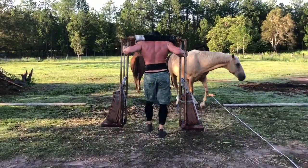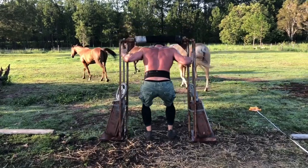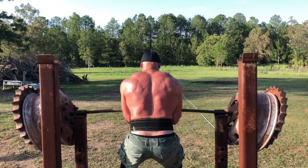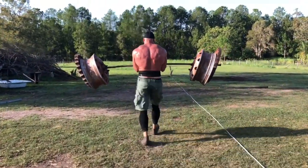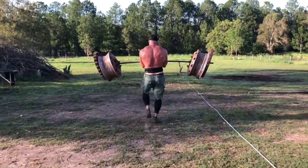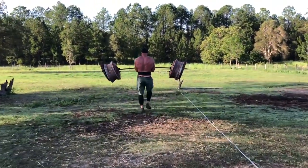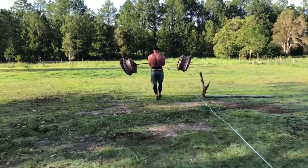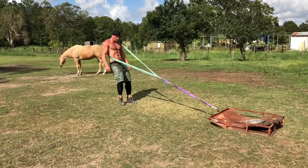Next he went for zercher carries — 100 feet at 425 pounds with really good speed. Then RDLs with a five-second negative, mainly to maintain positional strength — 465 for two sets of six. He finished with neck harness at 70 pounds for four sets of 15, and ab rollers for three sets of six. That's day one.